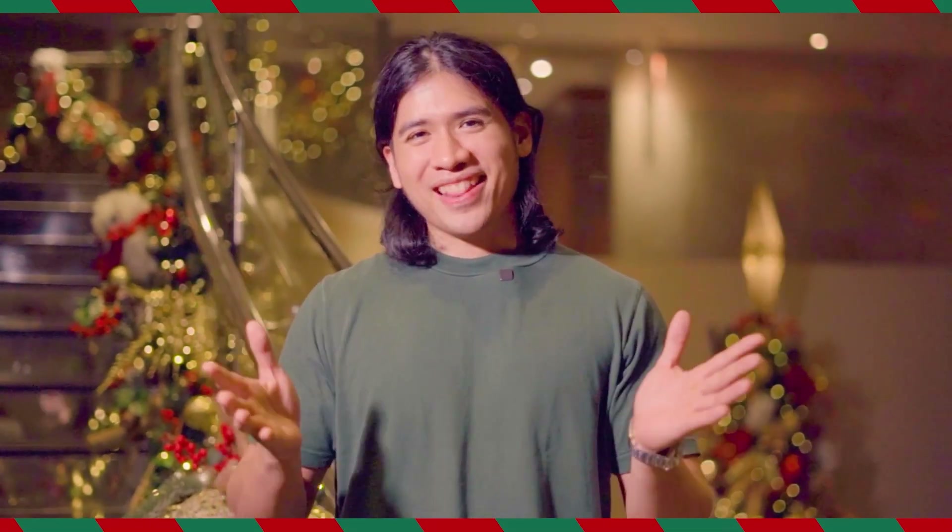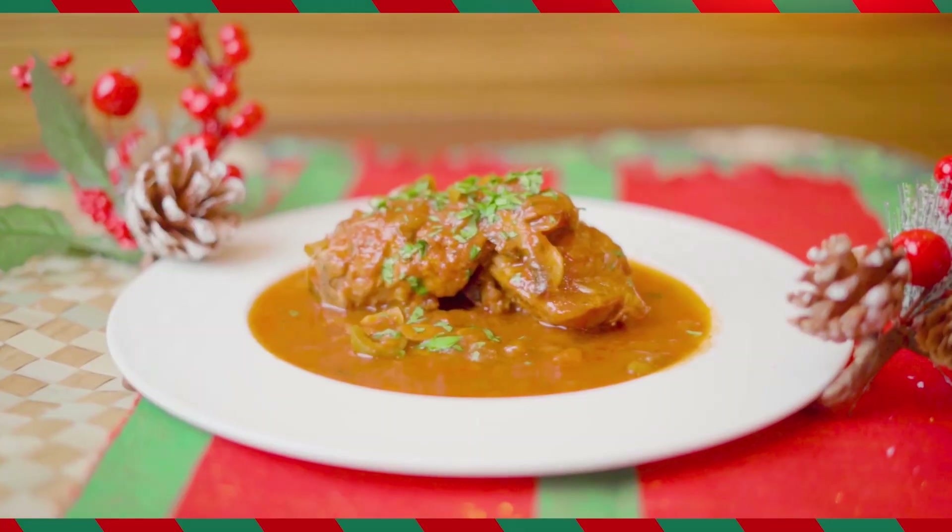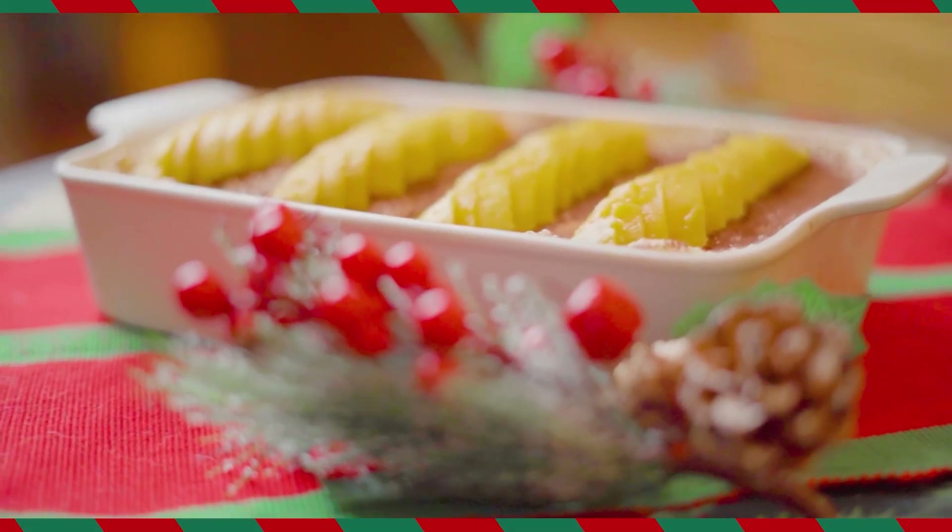It's the holidays once again and as usual we Filipinos are busy planning what to prepare for Christmas, especially for Noche Buena. Hi, I'm Juju and I'm here to show you how to prepare a delicious holiday feast. So if you want something new to cook this year, watch this Christmas episode of Straight from the Expert. Let's go!